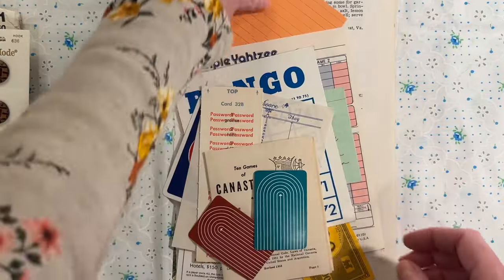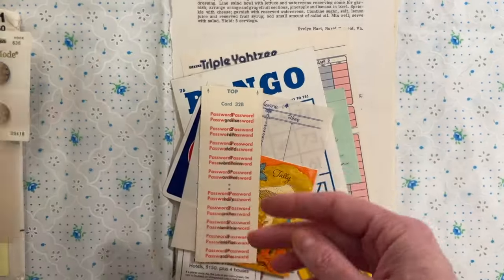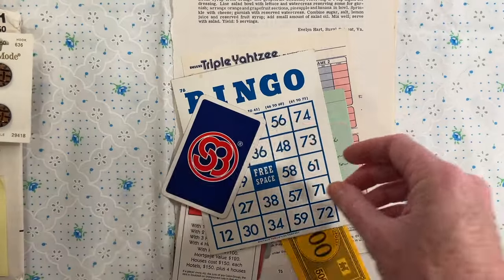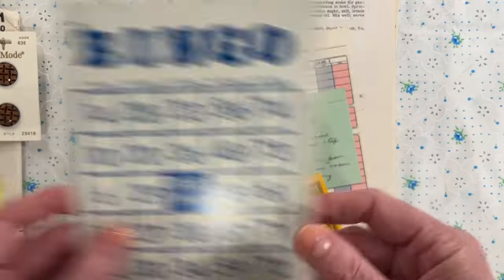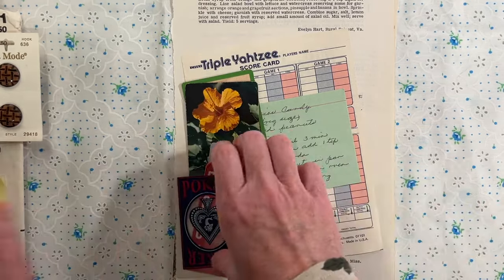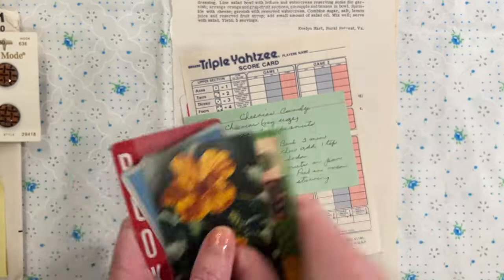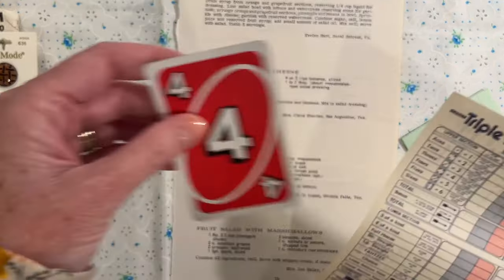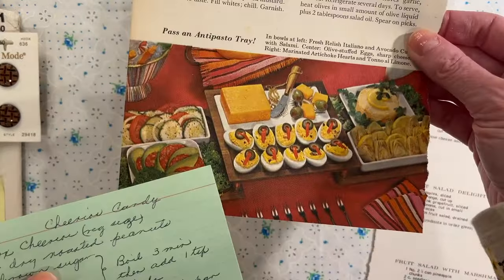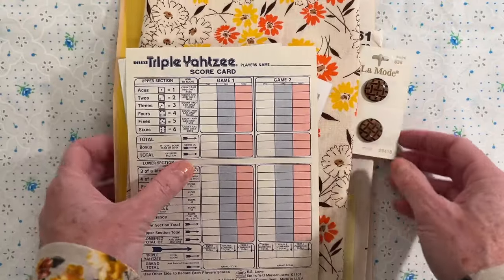And here are all the ephemera pieces: an index card, some cards from the game Probe, a Canasta instruction book, a Password game, a bridge tally, a bridge score sheet, Skip-Bo, a bingo card, Monopoly, some poker cards, Rook, and three different normal playing cards. Plus a Yahtzee scorecard and Uno — this is going to be a long game night, y'all. Of course you've got to have snacks, so I have a page with snacks: hors d'oeuvres, fruit salad, and Cheerios candy. I thought that sounded super 70s. This is Game Night at the Baxter's.